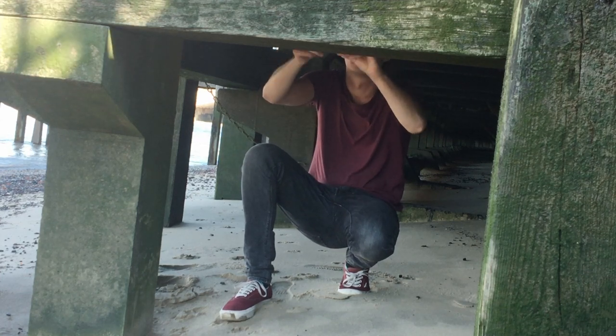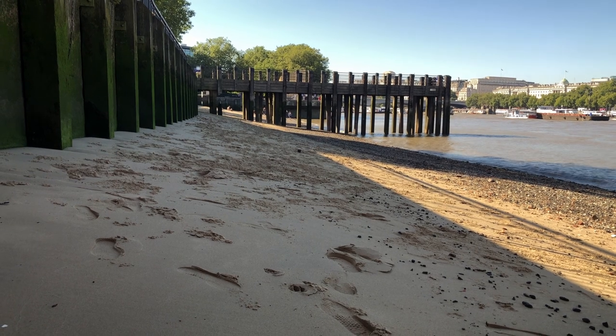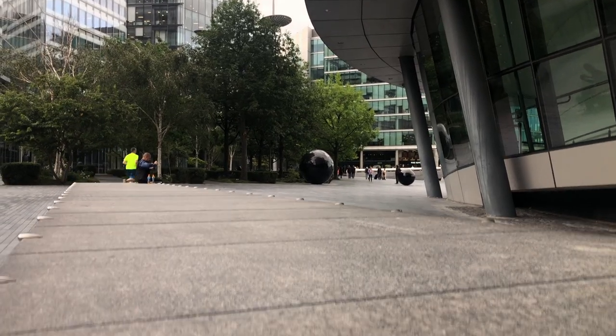What you can also do is reveal another location. If you start above a pillar or object, you can reveal things in a really exciting way — for example, put yourself above a ledge and then slowly drop down.